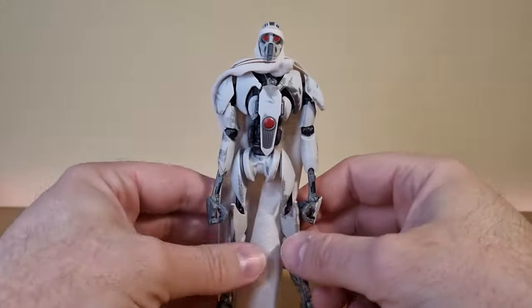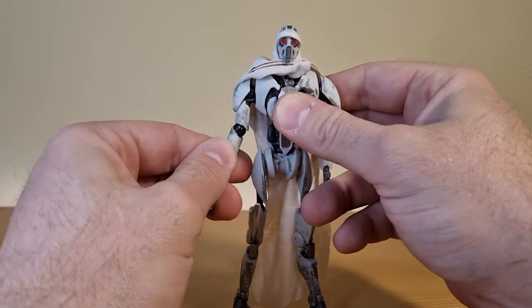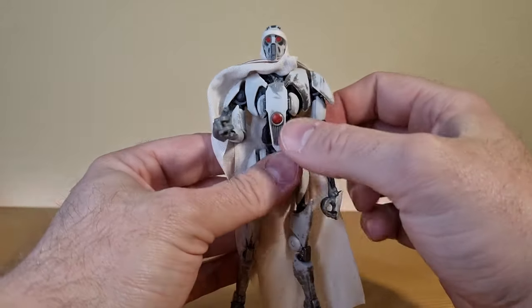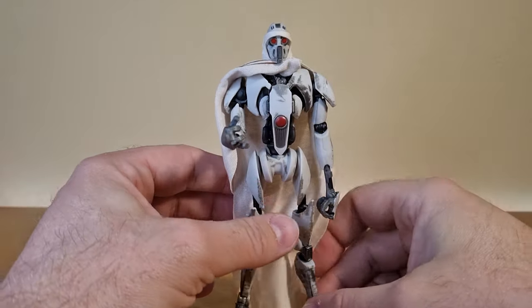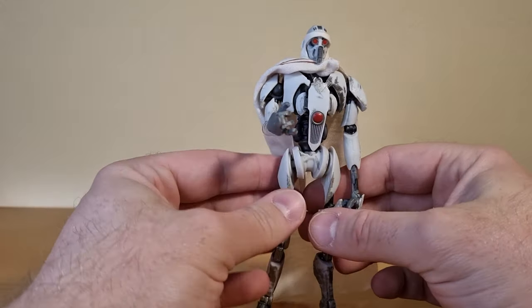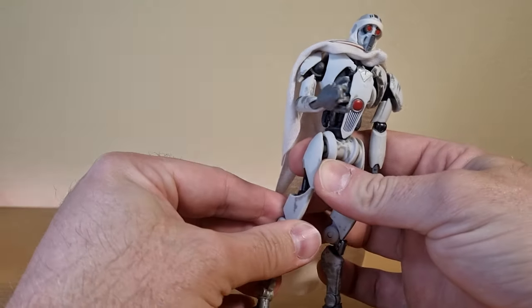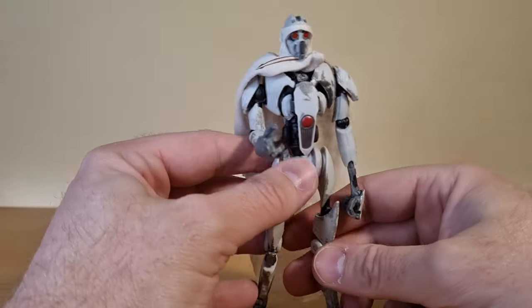Just from the looks, the sculpt is great. I really like the look of him — the soft goods looks fantastic, weathering and detail really, really good. It's a sort of whiter color, which is obviously more based on the Clone Wars than Revenge of the Sith, because the ones from Revenge are more of a creamy beige sort of color.